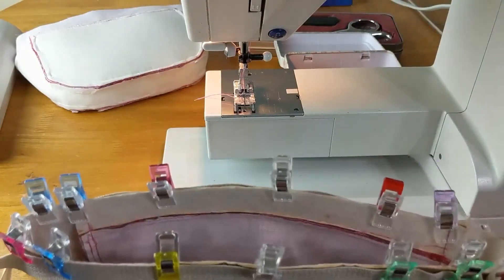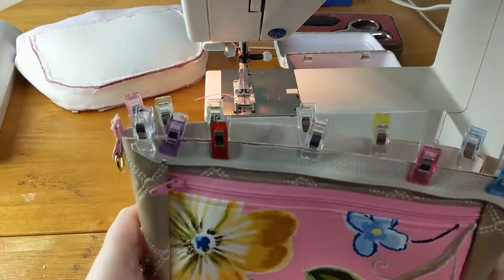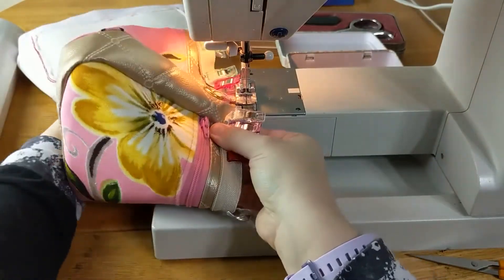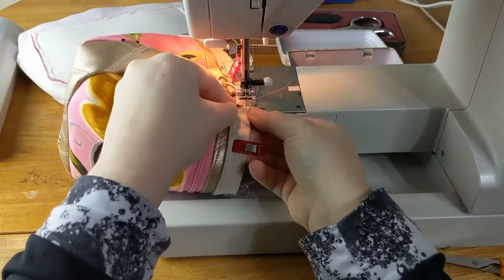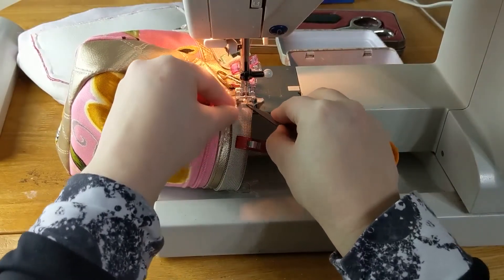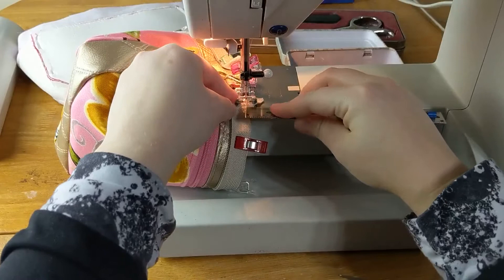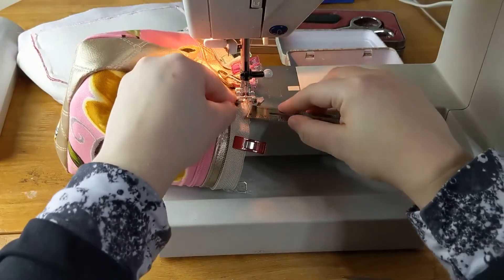I am now ready to sew this in place. I am going to sew on the zipper — not baste it, sew it on. I am sewing this on with a scant quarter inch seam allowance — slightly less than a quarter inch. Then the next time we sew the pieces together we will sew it with a full quarter inch seam allowance and make sure to cover up this stitch.